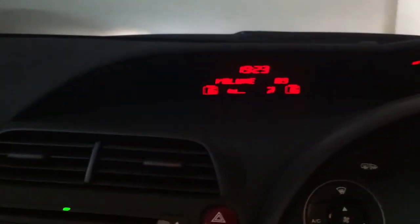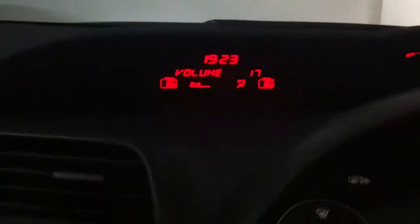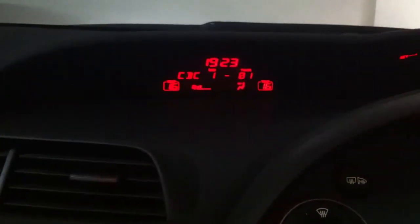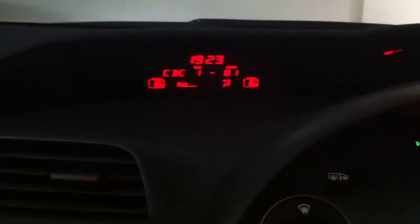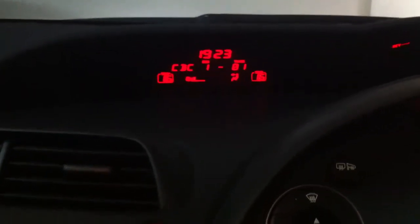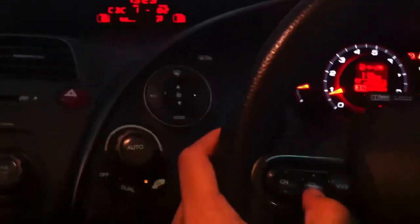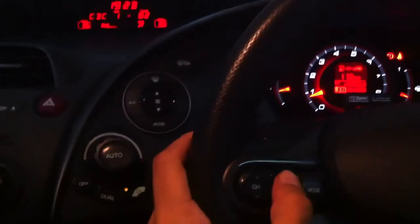As I turn on the player you can see the CD changer display. The sound quality is quite awesome — CD quality sound. As you can see, I can change the track here, and the volume from the steering wheel itself.